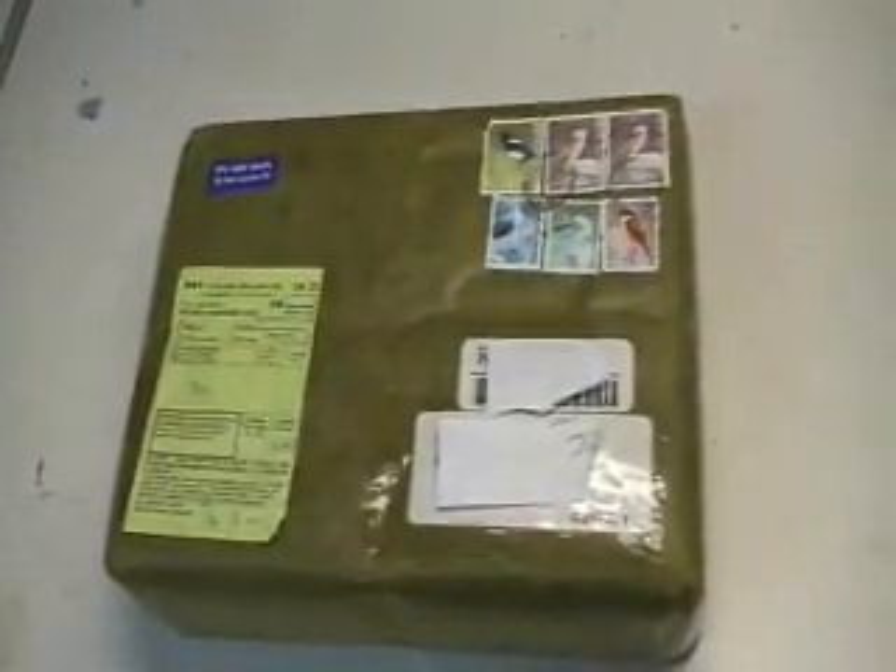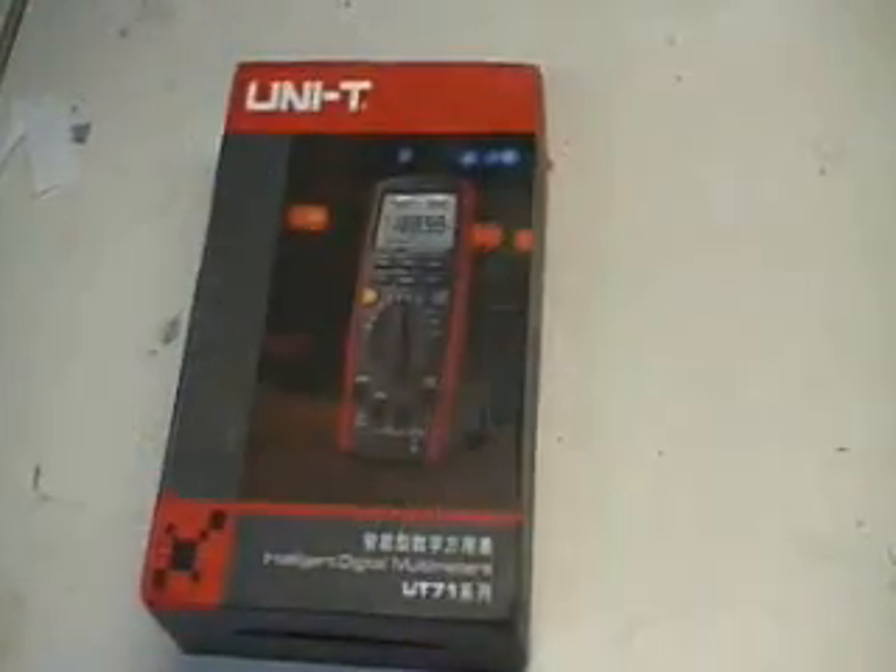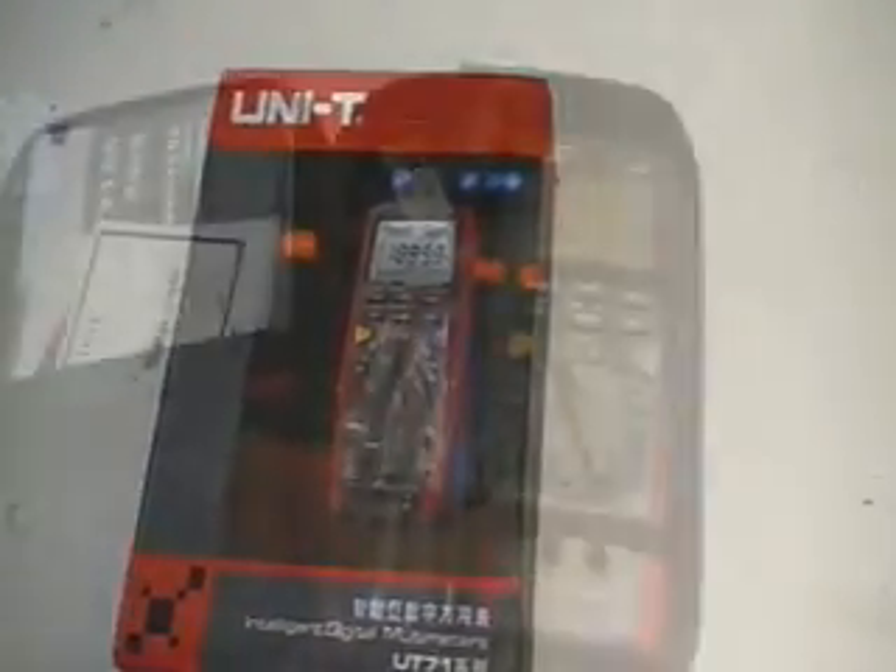I just purchased a Unitrend UT71D off of eBay. That's what the package looks like when it arrives from Hong Kong. Let's take a look and see what's inside.